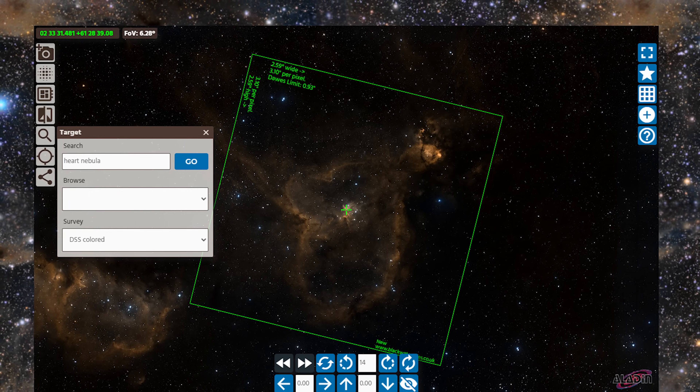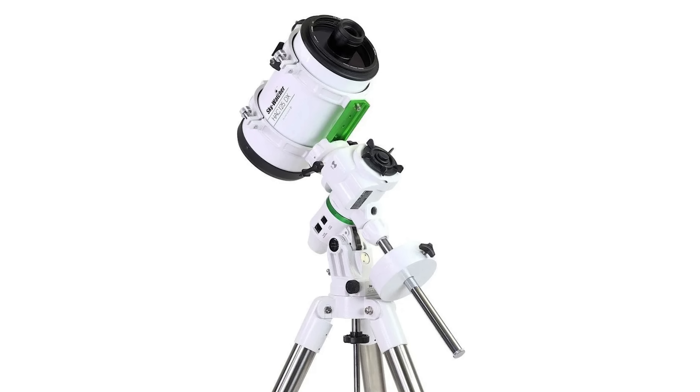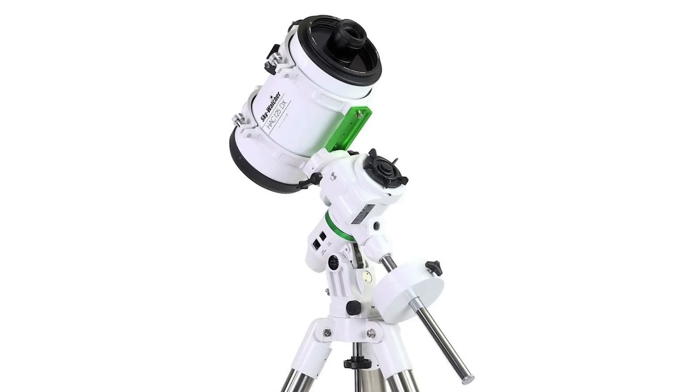Sitting at just 8.4 pounds and under 16 inches long, this is going to be an awesome, lightweight, and portable solution for actual photographers. Skywatcher has created this scope to be a great candidate for some of the smallest equatorial mounts and even the possibility of a SkyTracker.